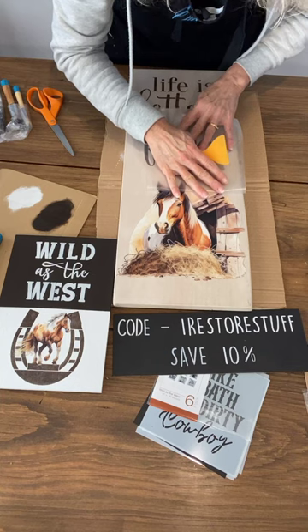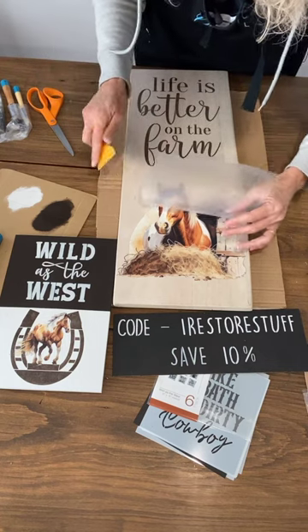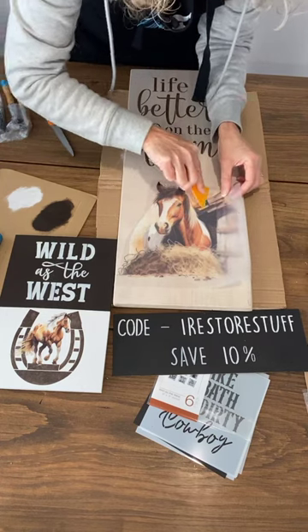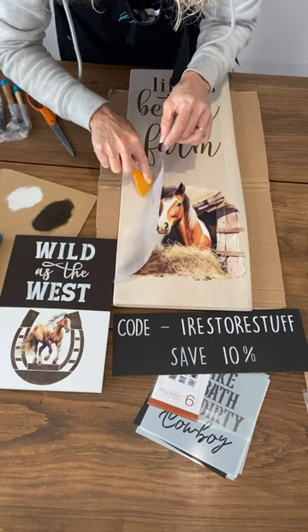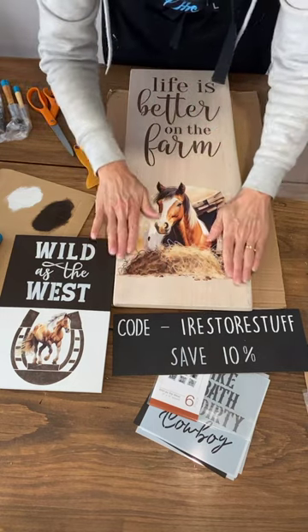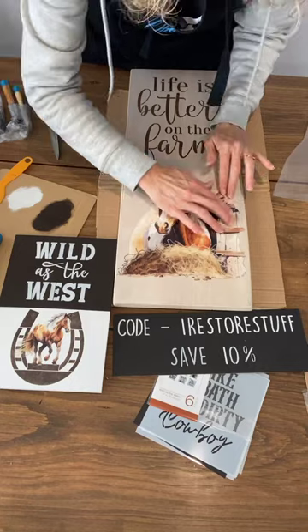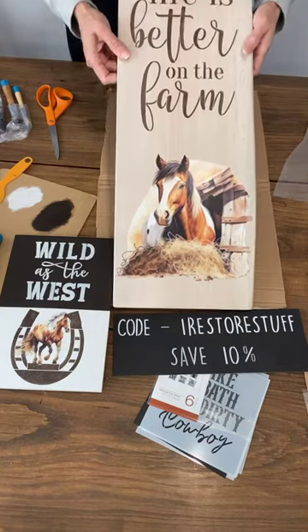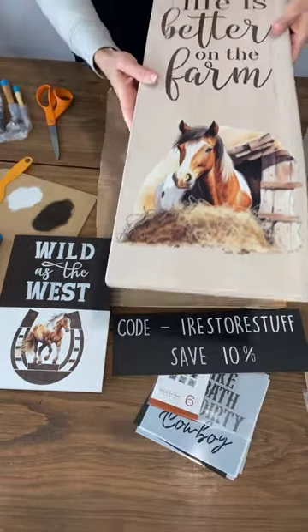See, it ripped off slightly — just put it right back down and we're good to go. They feel so smooth and you can sort of see the grain of the wood underneath. They're a little bit opaque on the edges but let me hold this up close — they are just a really beautiful transfer. And then we've got Life is Better on the Farm. What do you think of those? I am so excited — aren't they pretty?